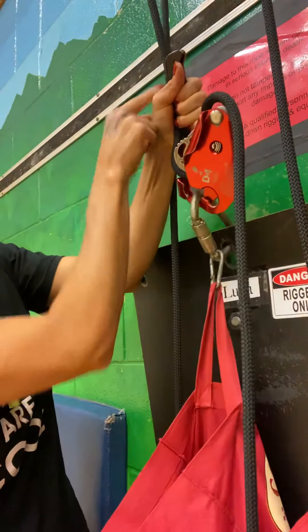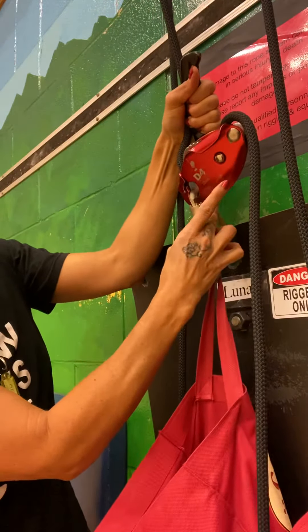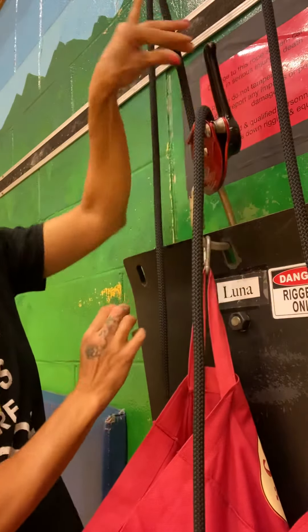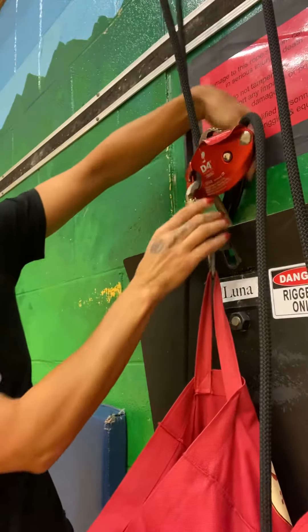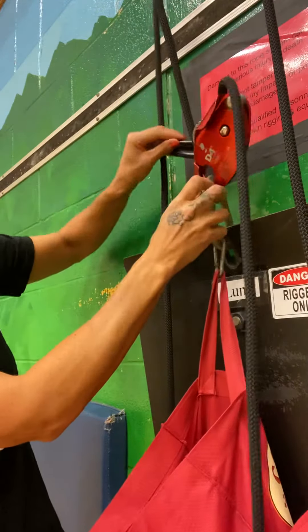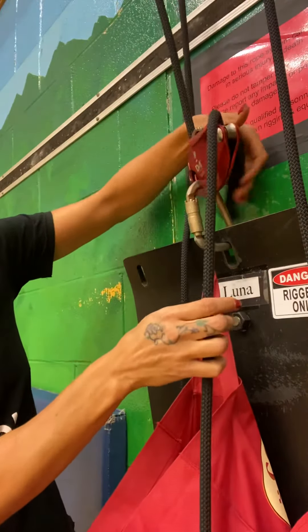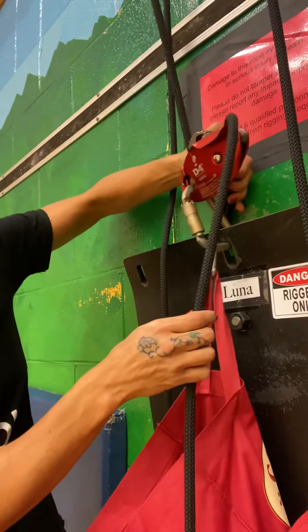Then I pull down on this rope just a little bit so that this doesn't have so much tension, and close the gate. Then I can release and lock. It's important to note that sometimes if it is not completely locked — so it's been opened and now unlocked — as I push down, it can go all the way around and then stop. You want to feel that it has stopped there.